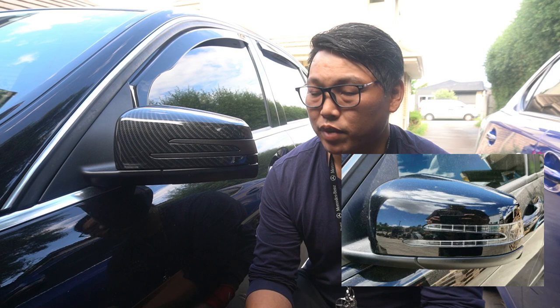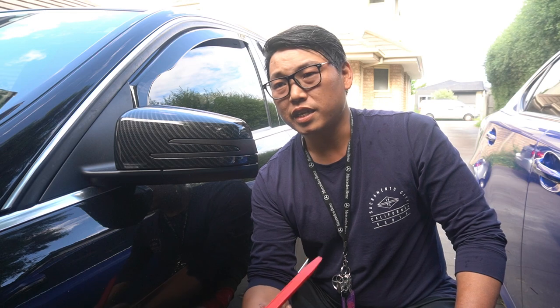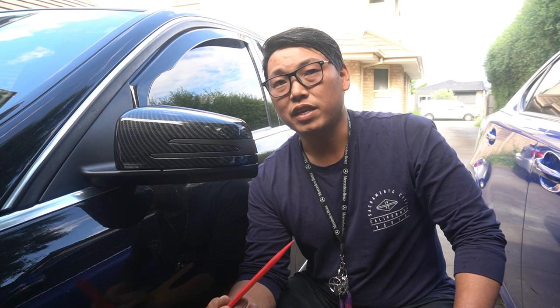When it comes to updating the older style side mirrors to the newer style, be aware that it may involve activating them. Or they're probably plug and play, but just be aware. For things like headlights, when you update them, you need to activate them so they sync to your car. This update may require activation, but if it doesn't and it's plug and play, even better. I'm not exactly sure because I've never had to do it.